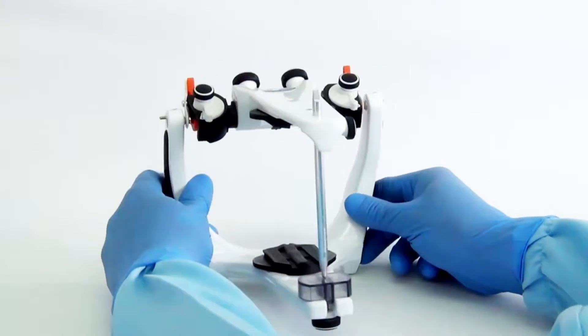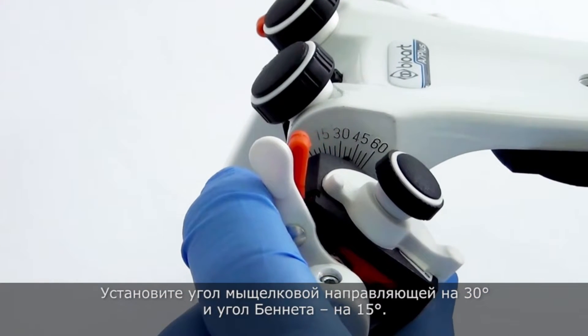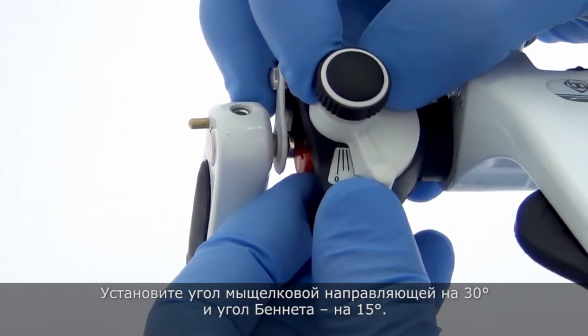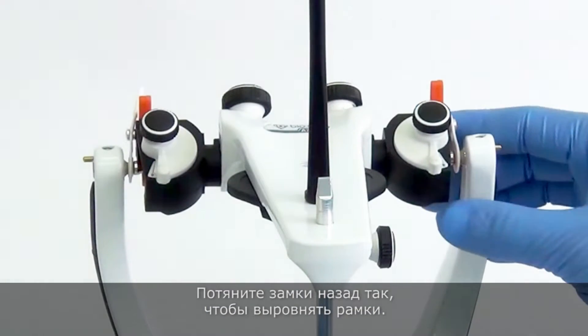Preparation of the A7 Plus Articulator. Adjust the angle of the condylar guides at 30 degrees and the Bennett at 15. Push the locks back so that the frames are aligned.